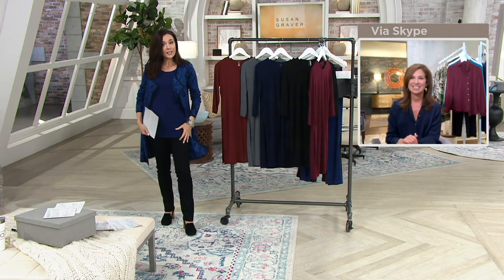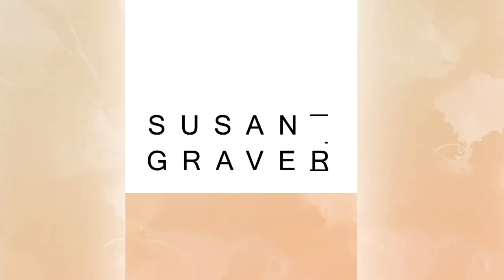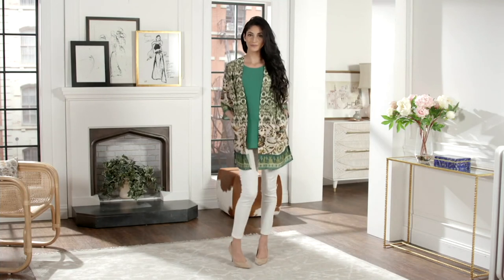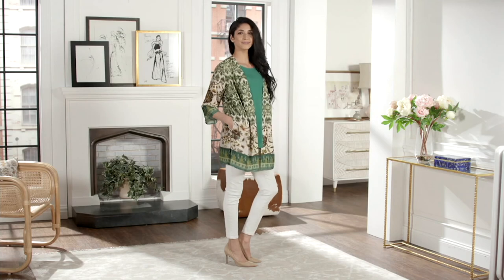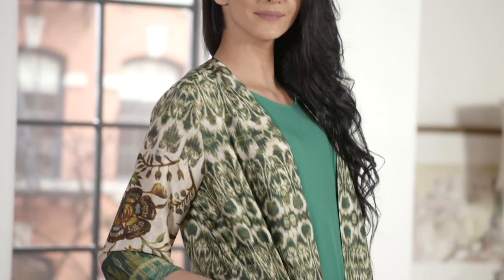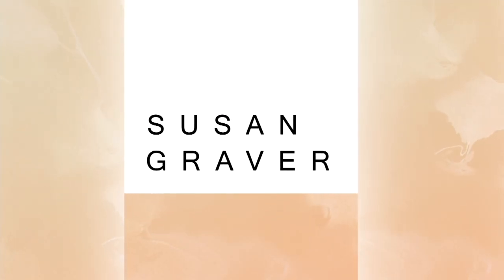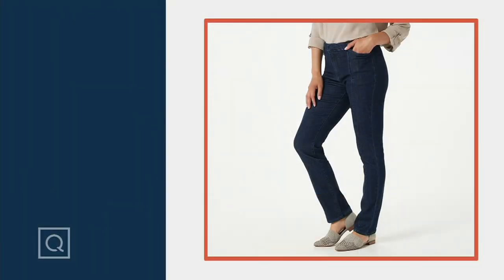Still to come — the tank top I'm wearing actually comes with a beautiful charmeuse cardigan. Here it is, both pieces, three easy payments of $23.28, shown here in green. We're going to do a full presentation in just a little bit. And the pants I have on don't only come in black — they also come in several shades of blue denim, three easy payments of $19.